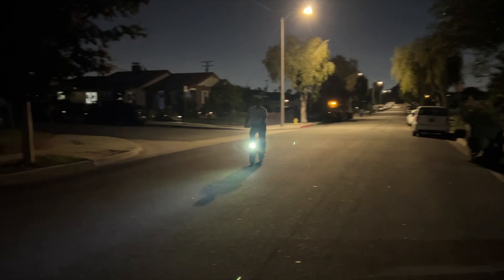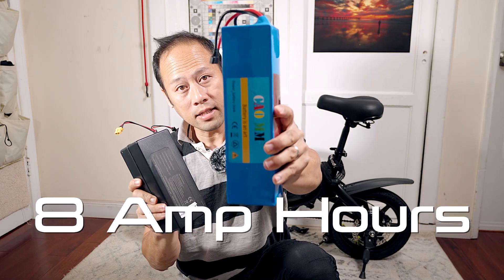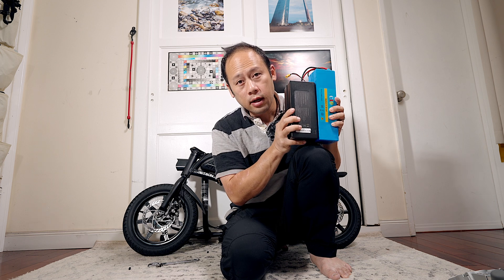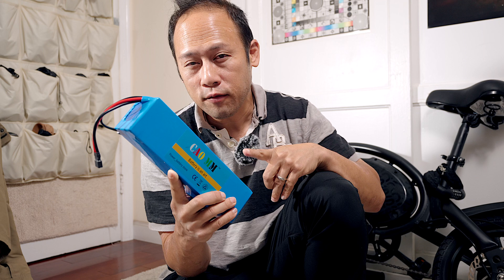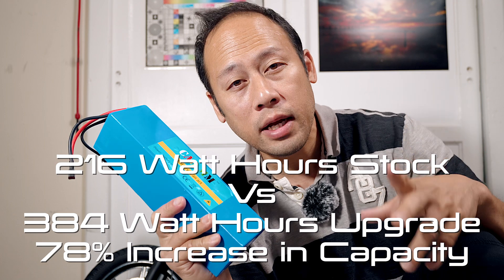You gotta be careful, you're going fast! Today I'm going to do a battery upgrade for the Jetson Bolt Pro. Contrary to the looks, this is not a length versus girth debate — this battery has bigger capacity, is stronger, 48 volts, and has a faster discharge current. Yes, it really pumps if you can handle it. This is a 48 volt 8 amp hour battery.